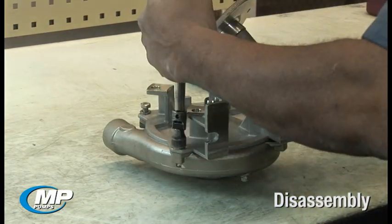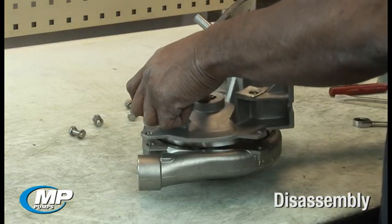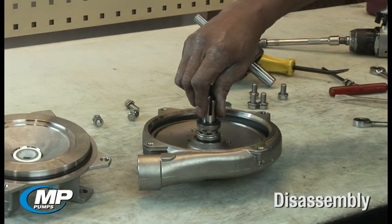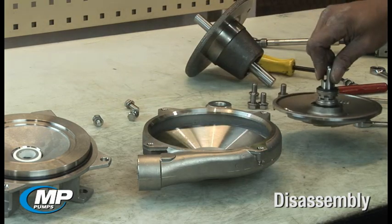Remove the pump adapter by loosening and removing the four bolts and lifting the adapter up and pulling it away from the housing. Remove the impeller drive sleeve assembly and the rotating element of the mechanical seal by pulling it out and away from the housing.